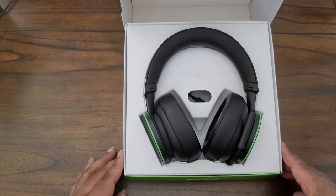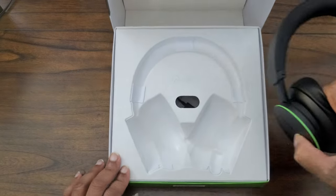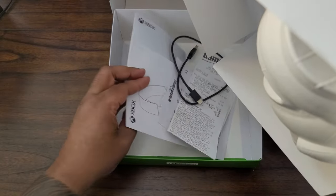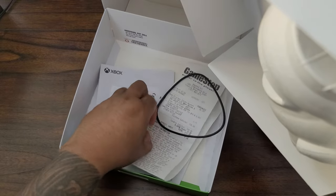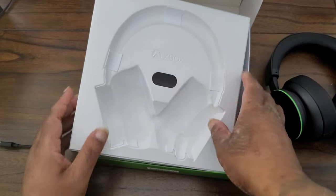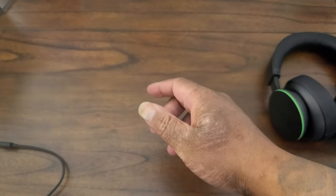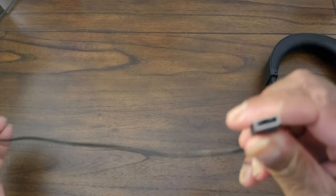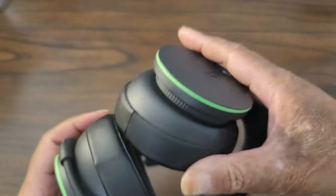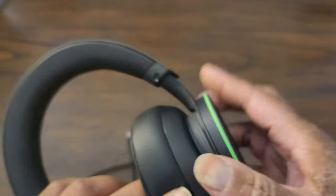There you go — here we have the headset, as well as the literature, which we don't need. And a wire — let me get this out of your way. It's a USB-A to USB Type-C cable for charging. Right there you can see the charging port.